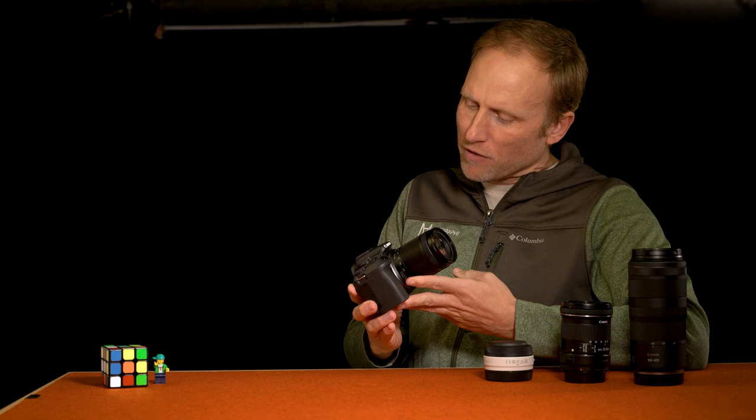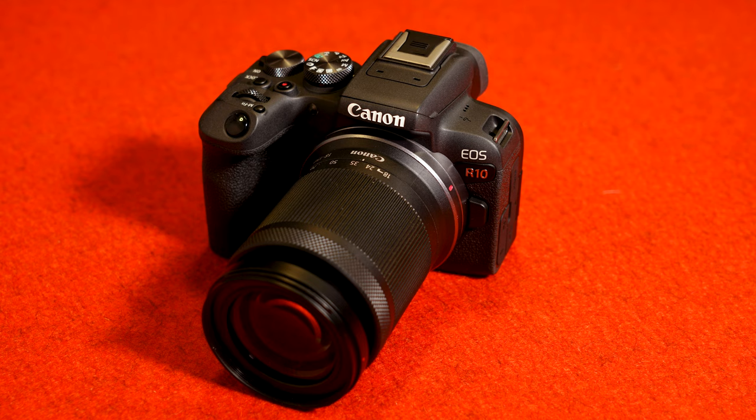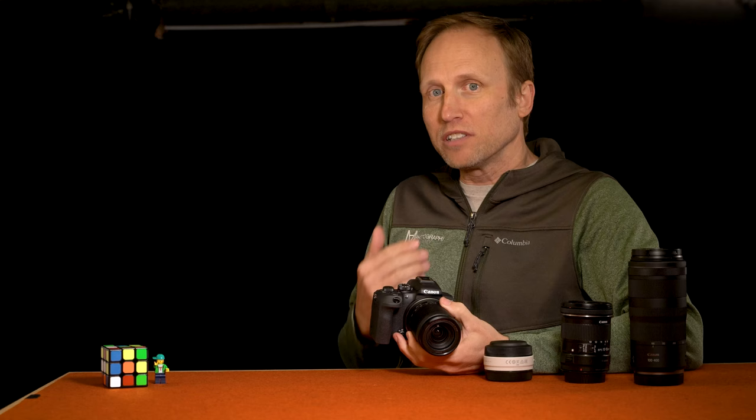Hello everybody, welcome back to PhotoRec.TV. I'm Toby and I have a sweet spot for this camera. It was almost 20 years ago that I wanted to get a little more serious about photography and the best camera I could afford on my teacher's budget was the Canon Rebel XT. And in many ways, this entry-level mirrorless, the Canon R10, is very similar to that early DSLR. This is a small and lightweight camera offering good value and provides beginner photographers plenty of room to grow.